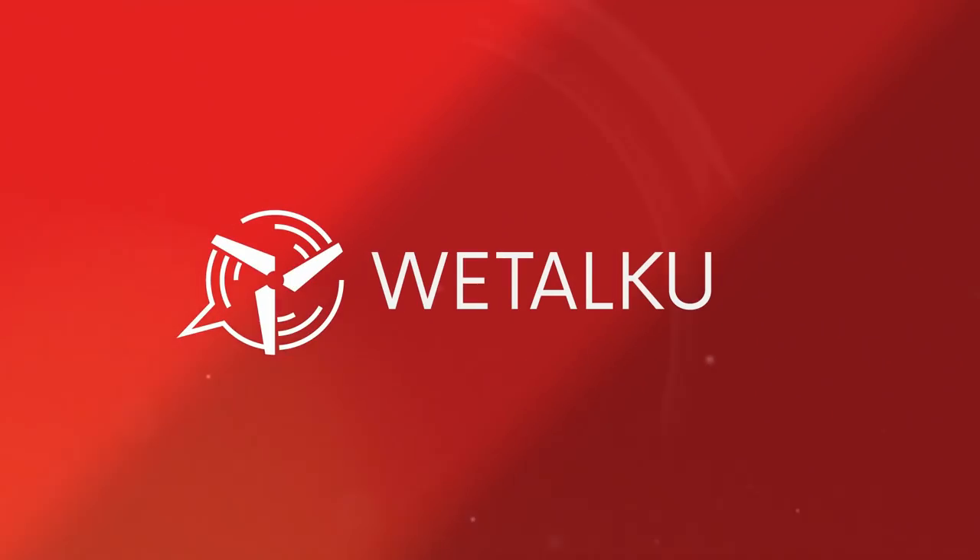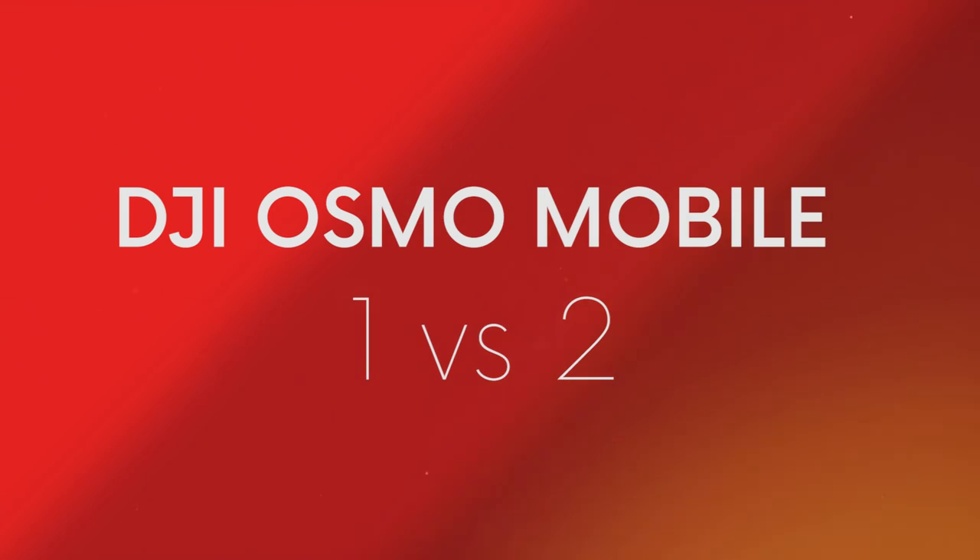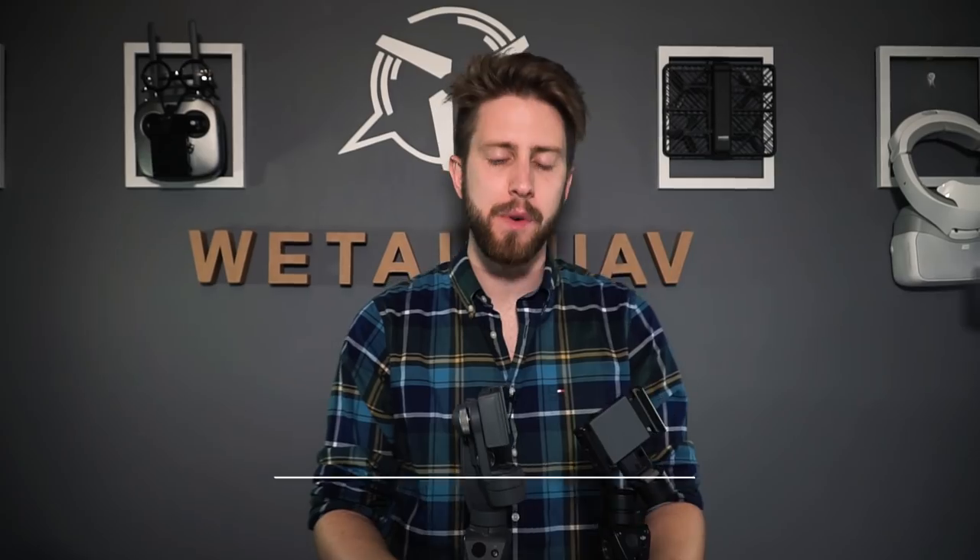Welcome to this new video: Osmo Mobile 1 vs. Osmo Mobile 2. Hello guys and welcome to a new We Talk UEV video. This is Alex Assmacher, and finally we received the Osmo Mobile 2. This video is all about comparing it to the Osmo Mobile 1. There's been a significant price reduction, a little bit of weight reduction, and some new features included on the Osmo Mobile 2. Let's see which one is better.